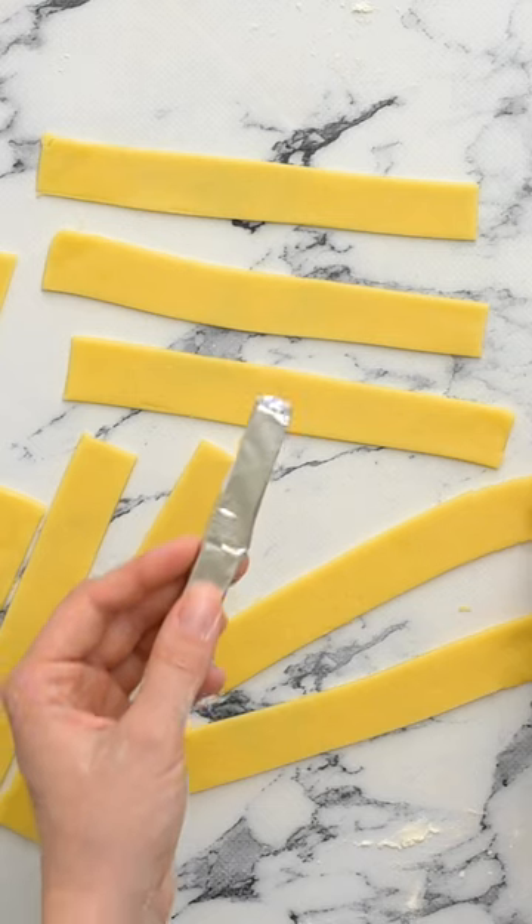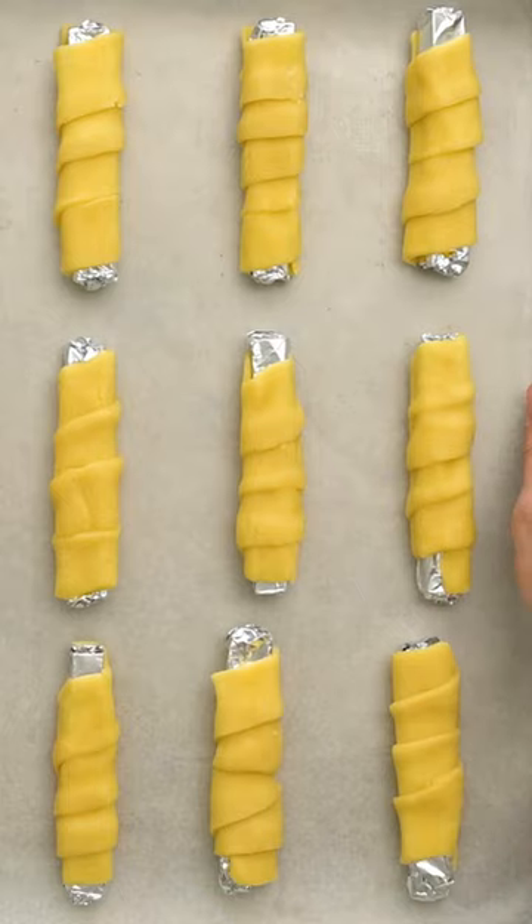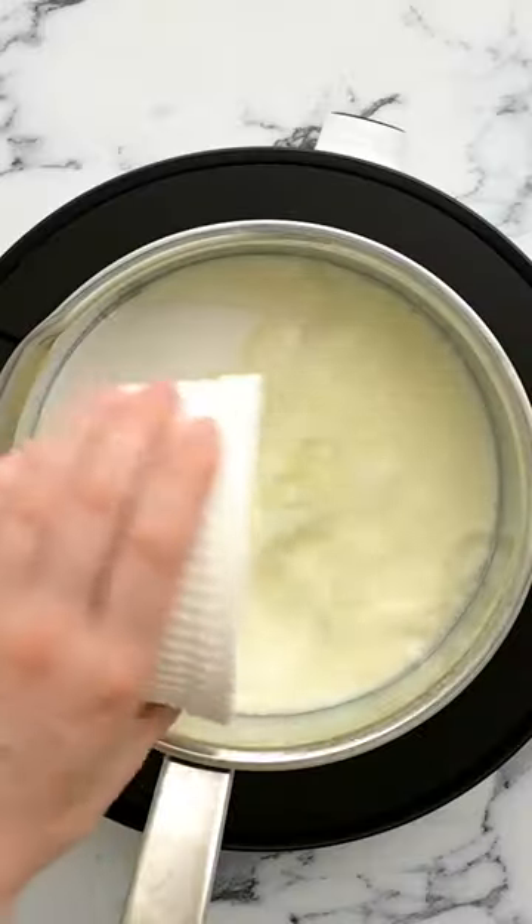Cut the dough into one-inch strips, overlap the dough on each clothespin, and secure the edges, then bake them until lightly browned. Once they cool for a few minutes, you can gently remove them from the clothespin.